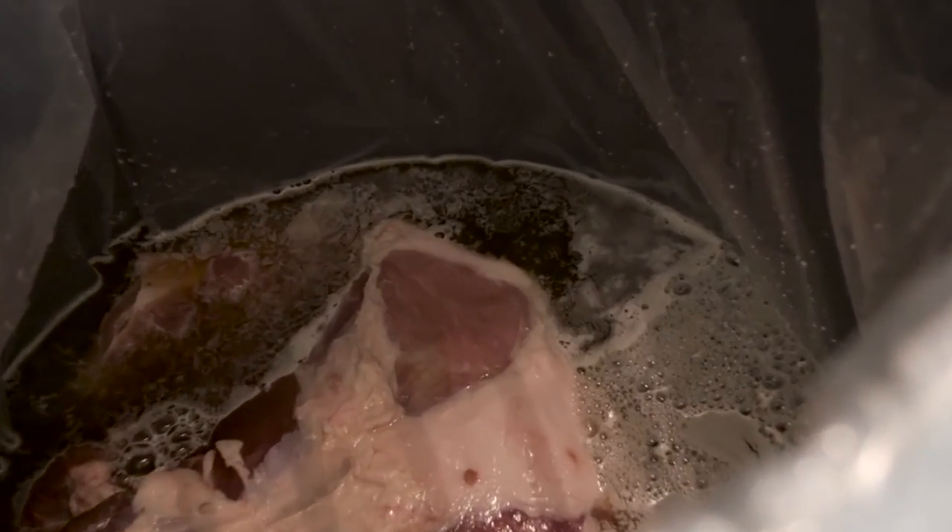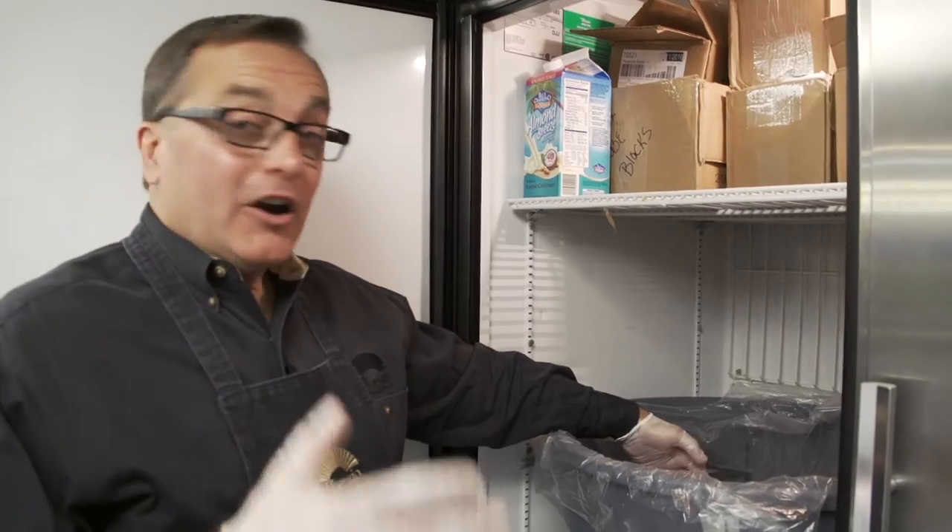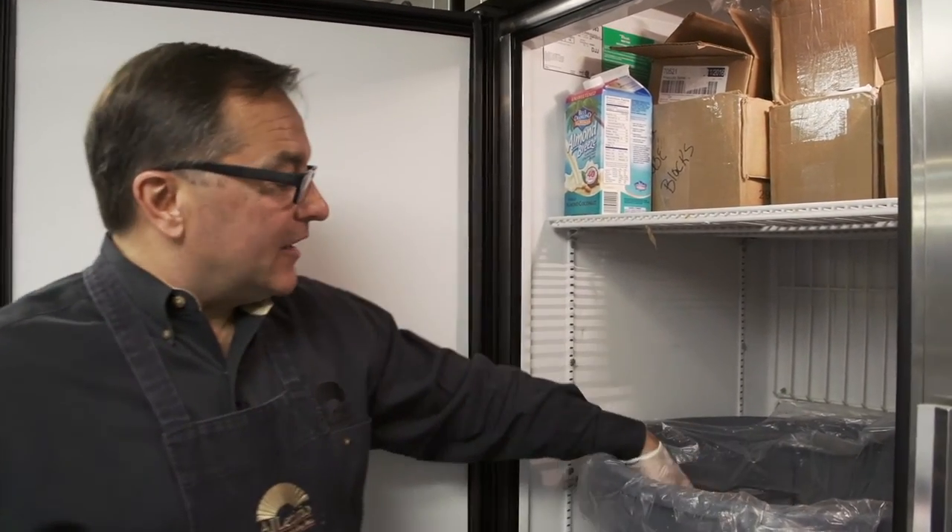We have now completed the process of stage one, which is to get all of our hams trimmed, artery-injected, and cured. Now we have them in our brining buckets and they'll remain in here overnight for a 24-hour period before we go to our next step, which would be the drying, netting, and smoking. We'll pick up again tomorrow.